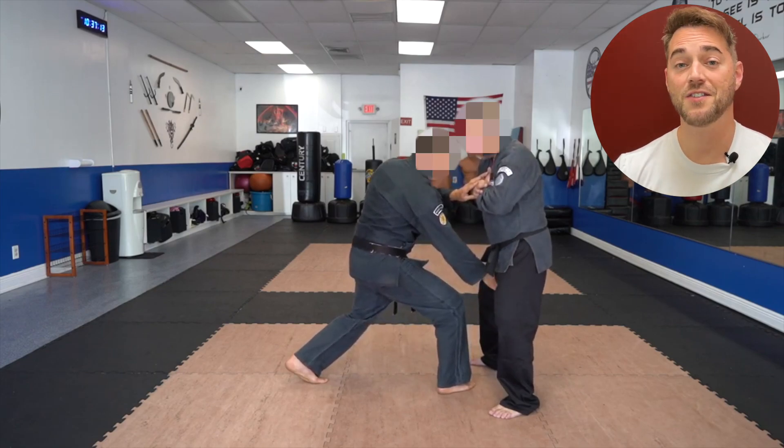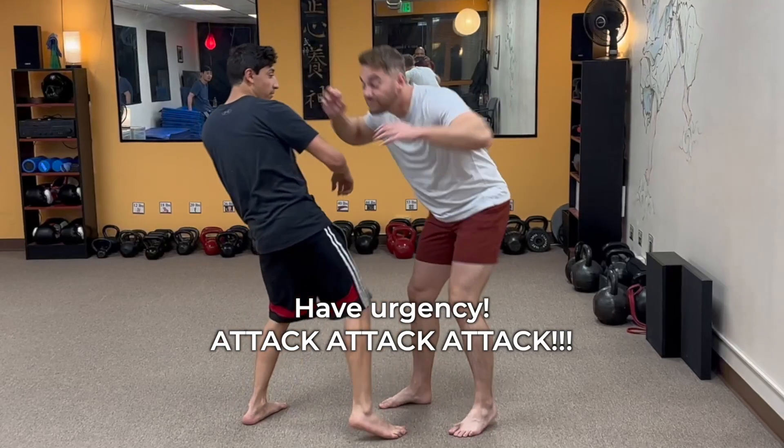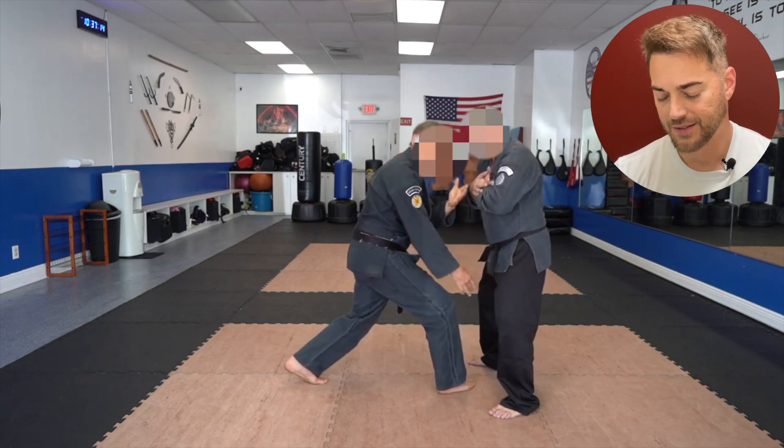Okay, he finally hit the testicles — great. But we just didn't need all that other stuff before. Just right off the bat, as soon as someone grabs you, just hit him. Cause injury to them right away. Very simple, very easy.